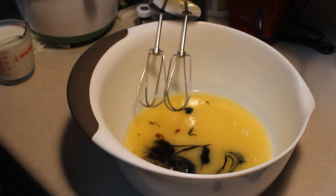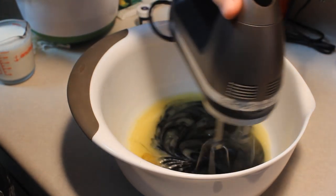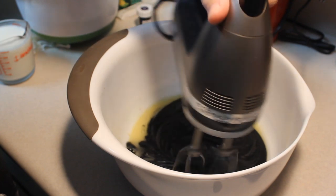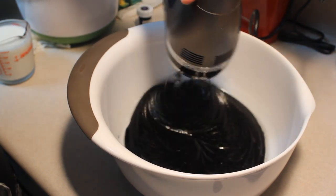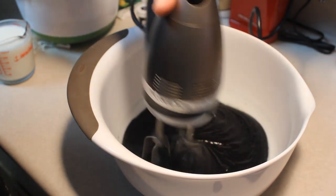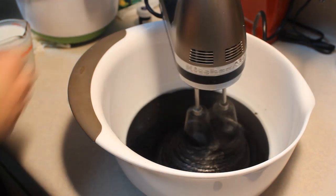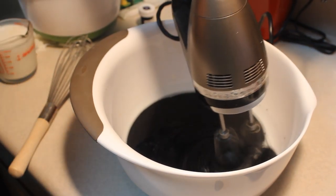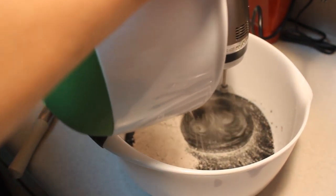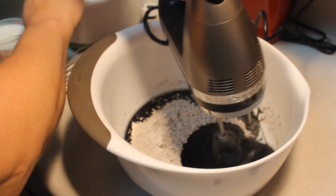I'm going to go ahead and mix this up. Once it's fully combined, I'm going to add the flour mixture we already prepared and alternate it with a cup of buttermilk — just little bits of each until everything is combined. Look at that beautiful black! Just continue alternating with the buttermilk until it's all totally completed.